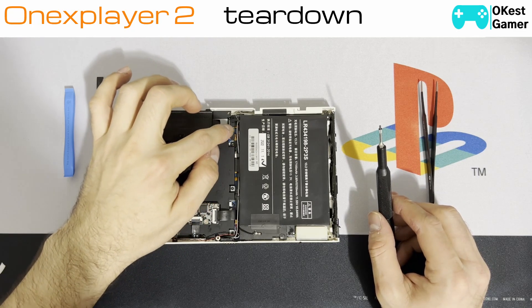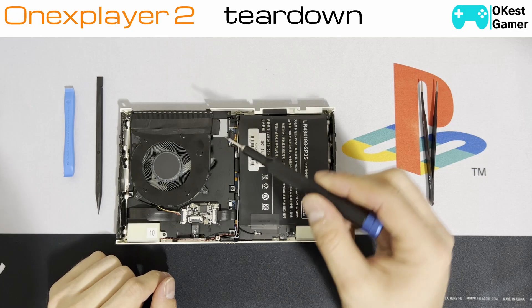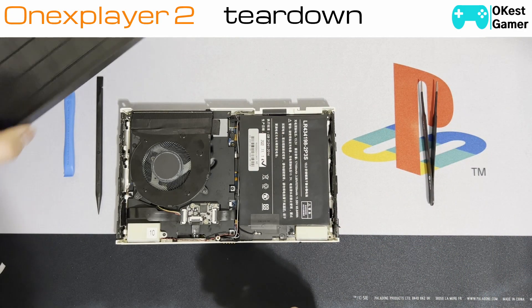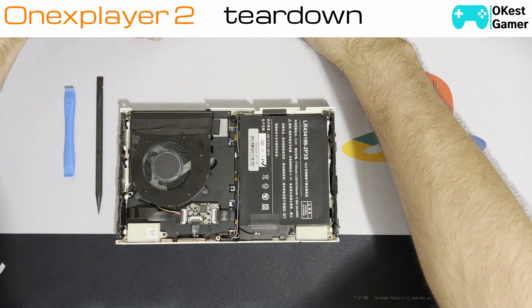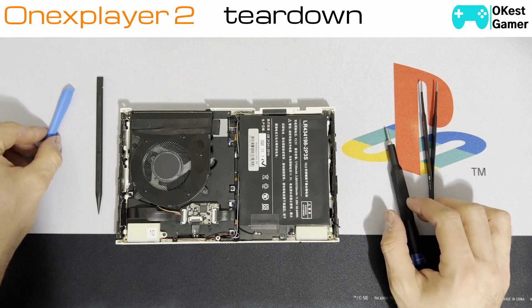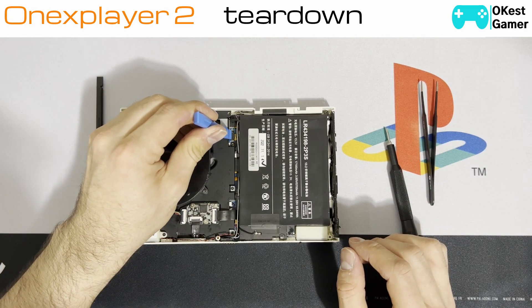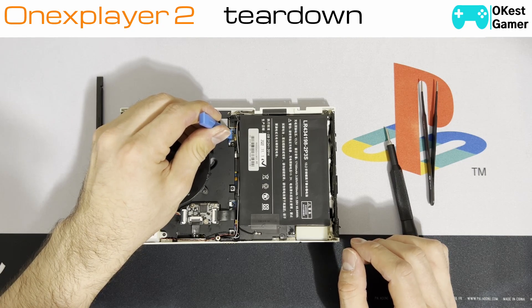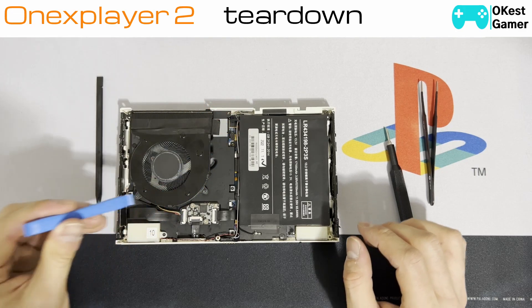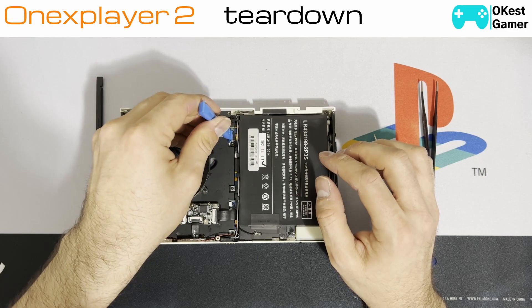I already unplugged the battery, but there's normally a clip right here — a little metal clip with a screw. First thing we're going to want to do is unplug the battery. There's basically a press-down ribbon cable — come around here, just clip it gently, and then make sure it's lifted up and not making contact.